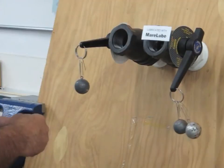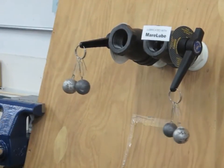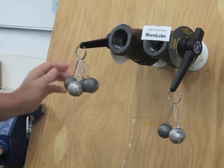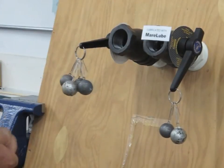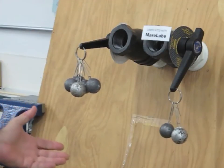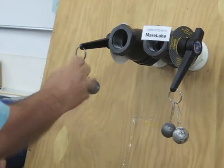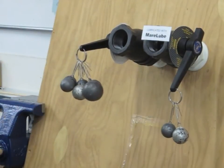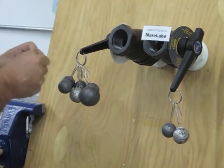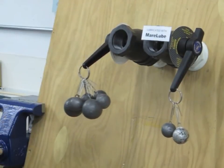So with one pound, that valve moves. Now we can keep going — we've got a half a pound, a pound and a half, two pounds, two and a half. That's all the small weights he had, so we've got some bigger weights, a pound and a half a piece. So we're at four pounds, then five and a half, and finally the valve starts to move.